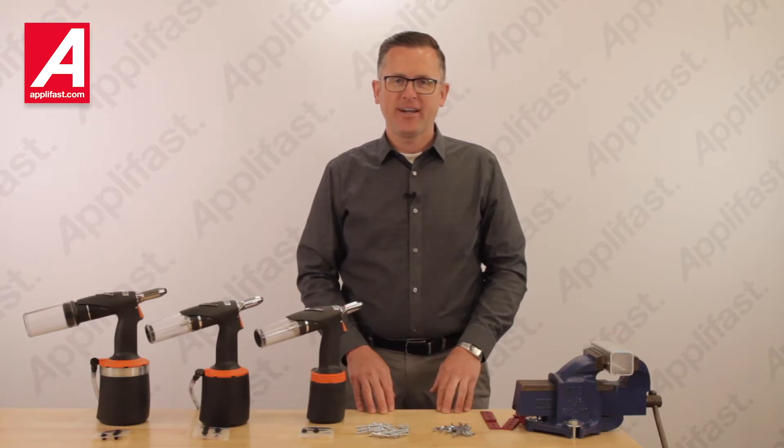Hello viewers, I'm Brian from Applifast. Today I'm presenting our AirPower Series Riveters.